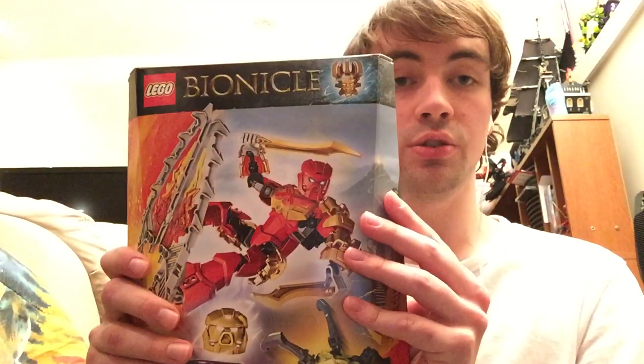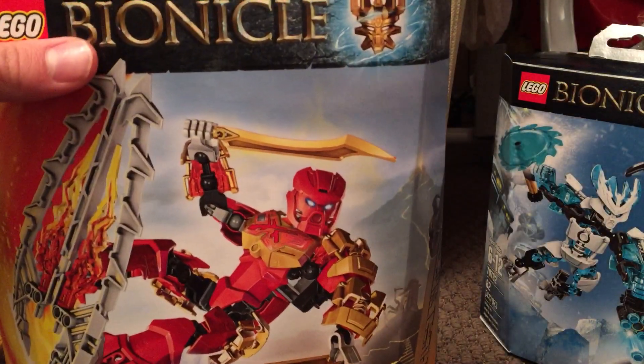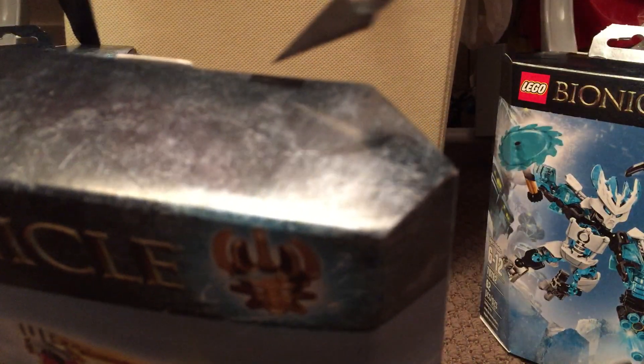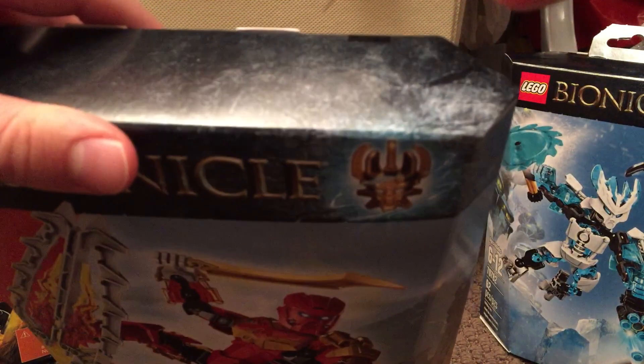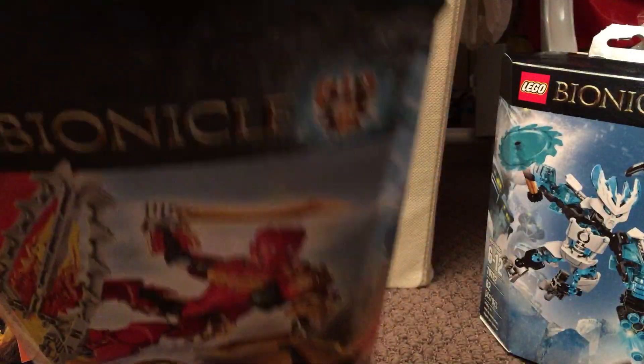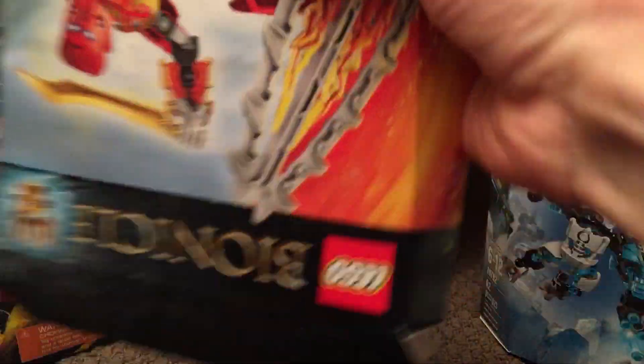Alright, I've rambled on enough. Let me unbox Tahu now. I'll just crack the tape — sorry, that's probably very blurry and I can't adjust the camera right now. It's a kind of a weird setup but still interesting.